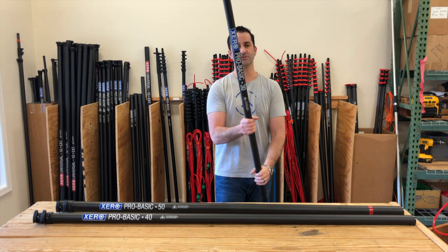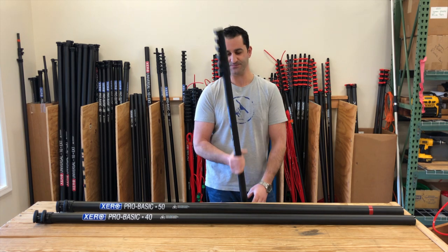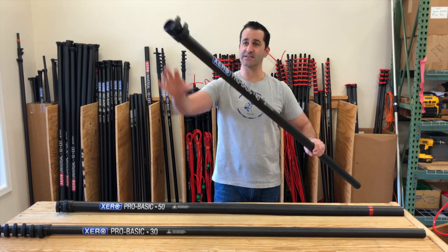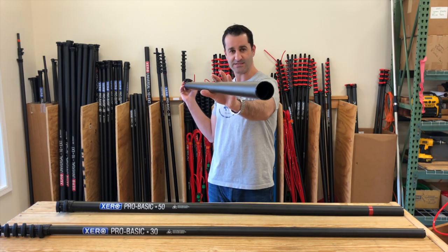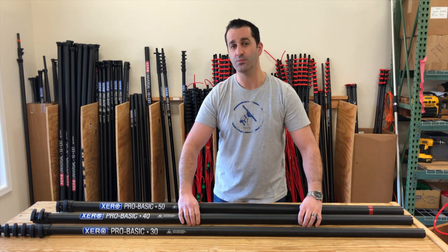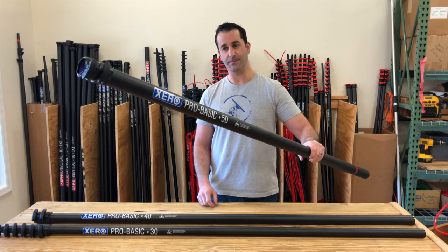The Xero ProBasic starts as a 30 footer. This is a pole that can grow with you for your residential or even light commercial window cleaning business. The 30 foot pole can easily accept two more sections to make it a 40 foot — same clamps, bolt on, no glue. 40 feet will cover you for 99.9% of all your residential needs. But if you land that mid-rise job and need a little bit more, you can just add a 50 foot base section.